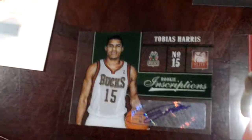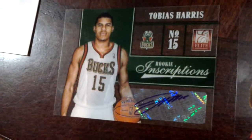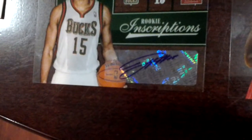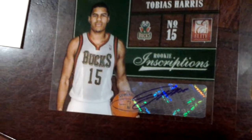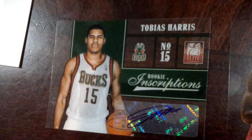And the next autograph is a rookie inscription — very nice. Acetate rookie autograph there. It's a sticker auto — I'm okay with that. I saw some that's already on the card, that's way better than that, but it's okay.